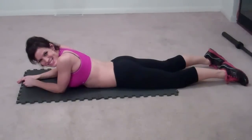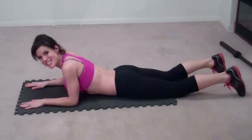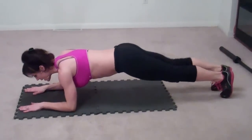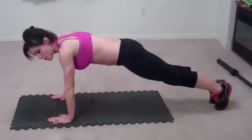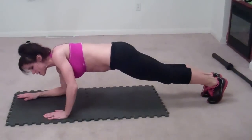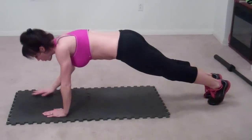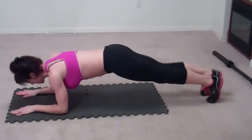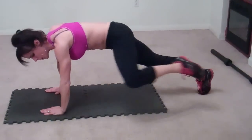Last exercise. It's a tough one, but you're going to feel great because this is the last one. You're going to come up into a plank on your forearms. Lift your right leg, lift your left leg. Come into a full extended arm plank. Knee goes to elbow — you're going to work those obliques. Lift, lift — that's two sets. Three.